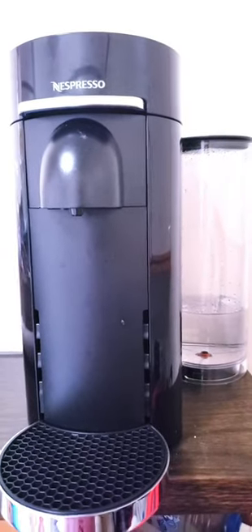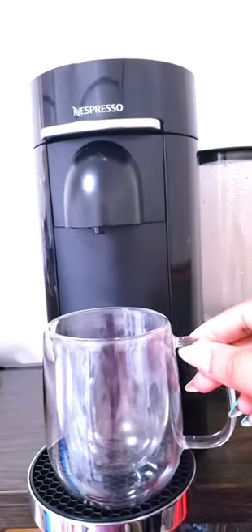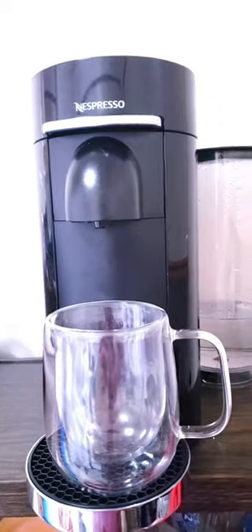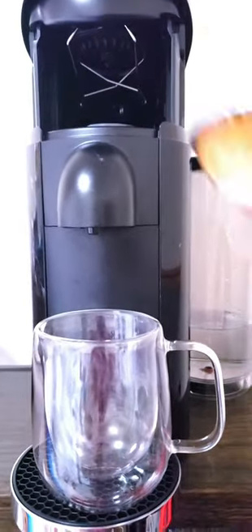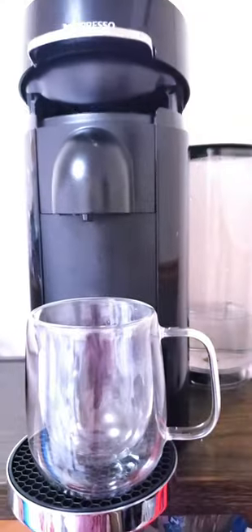Hey guys, today I'll be making one of my favorite lattes — the macadamia white chocolate latte. I'll be using my Nespresso Vertuo Plus flathead machine, and I'll start by putting my double wall cup in the placeholder. I'll be using a double espresso dulce capsule.